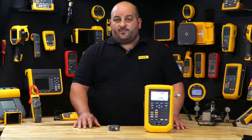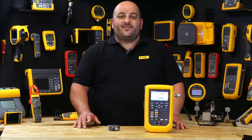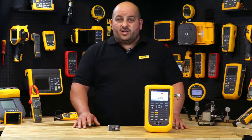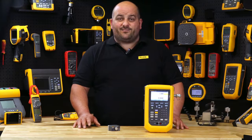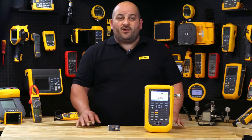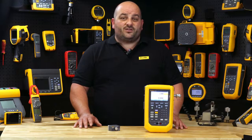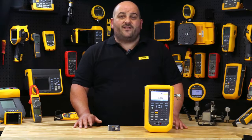The 729 Pro has easy calibration documentation using specific templates for transmitters and switches. Type in the starting and ending test pressure and the number of test points required. The 729 Pro does the rest by documenting the applied pressure, measured milliamp and percentage error for each test point.